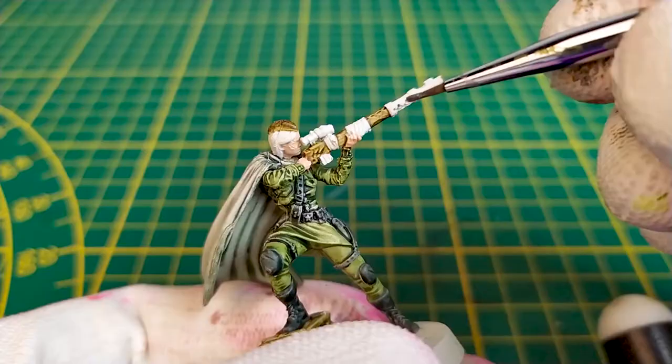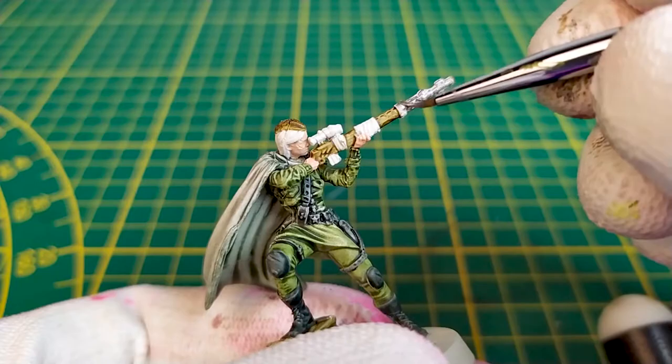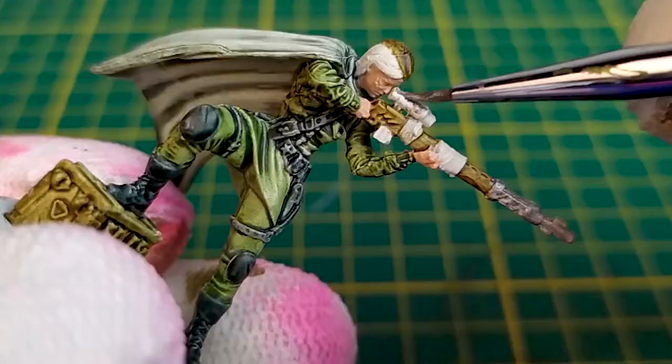We now paint the metallic parts: the rifle plus details and the chest. For that I use the gunmetal from Prince August, but any other metallic paint will do the job.